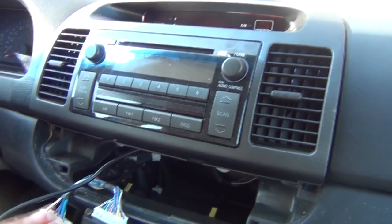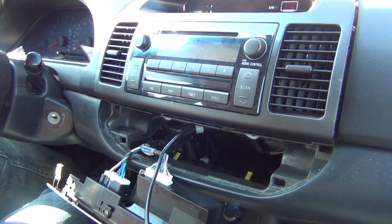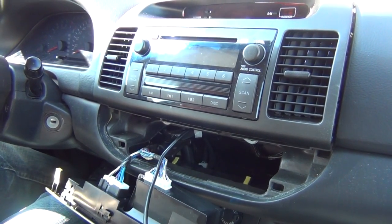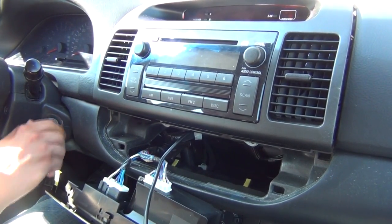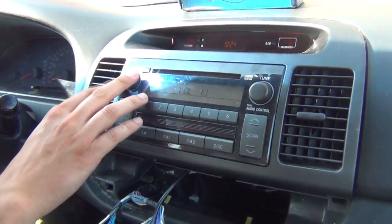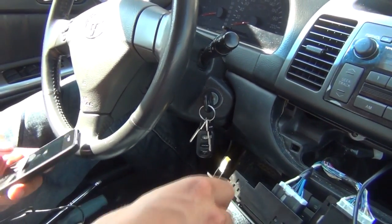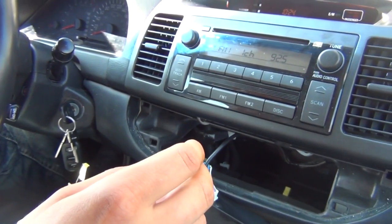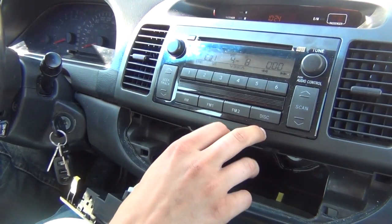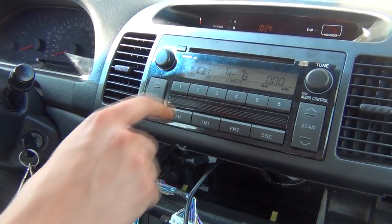I'm gonna put the radio back. Once you connect it, before you run the cables anywhere, there are a lot of options on this car but we gotta check if everything works. We're gonna take our key and put it into the accessory position. We'll start off with FM mode. I'm gonna take our iPhone 4 and it's gonna start charging. To get into the kit mode, you gotta press the disc button. If you press it one time it's gonna be a regular CD; press it again and it's gonna say CD1.